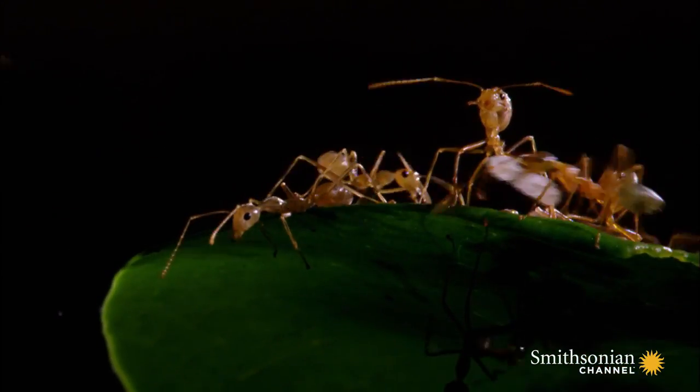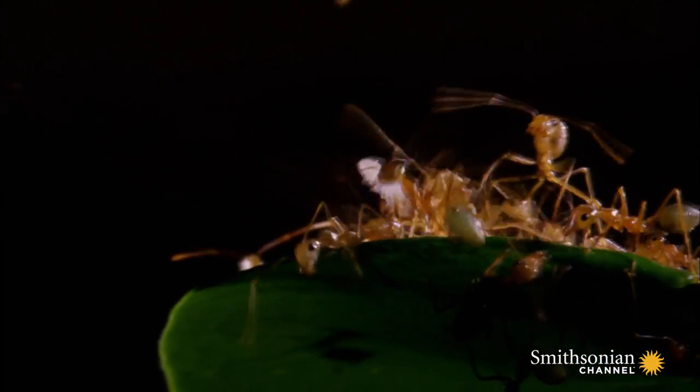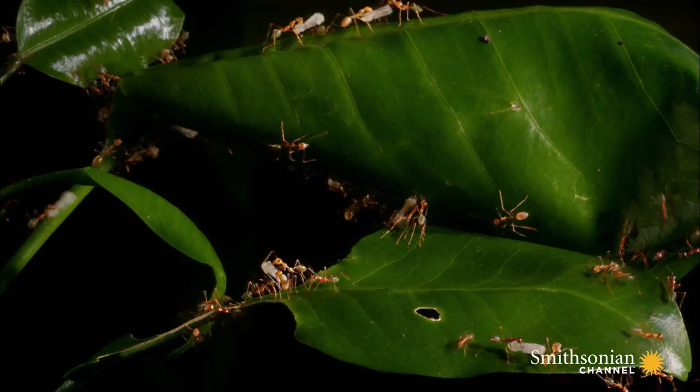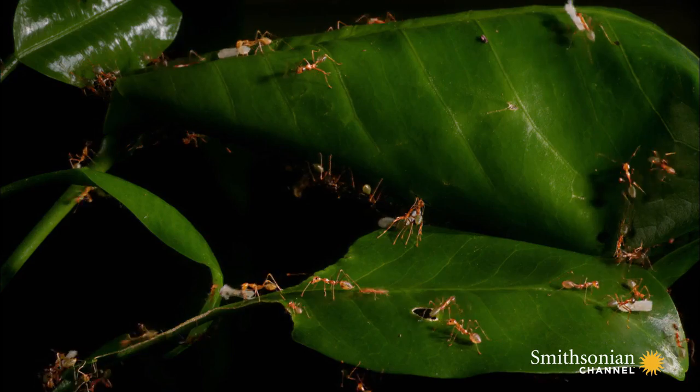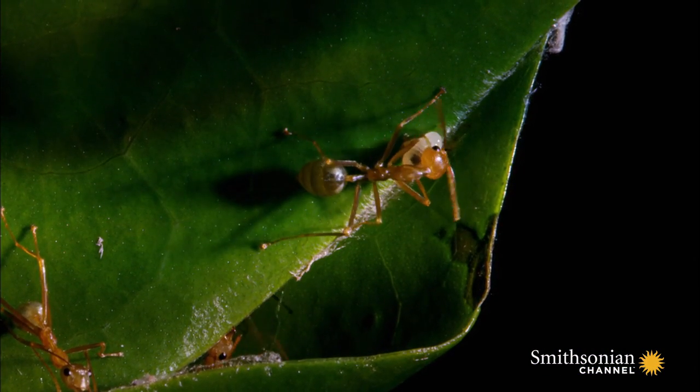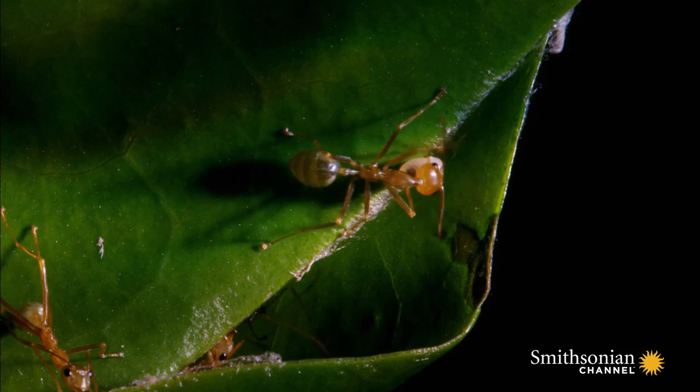These tiny white youngsters are immobile, but they have a remarkable ability which the worker ants have the skills to stimulate. When the adult workers stroke them with their antennae, the young larvae produce silk.